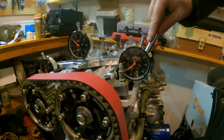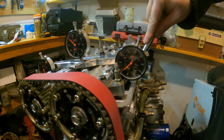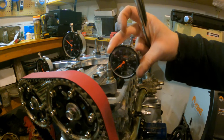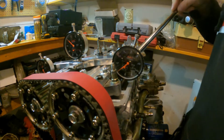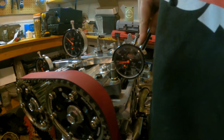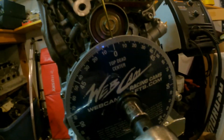Starting at top dead center on the intake side. I push down on the retainer and get a reading of about 0.100 thousandths. I'll zero that and try again to make sure. Yeah I'd say right about 0.100. Write that down - 100 thousandths at TDC. Now go back to the degree wheel, we'll go to 2 degrees.